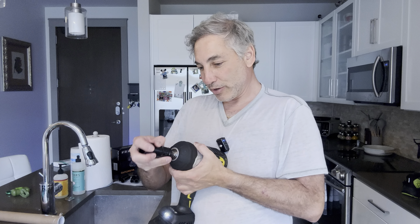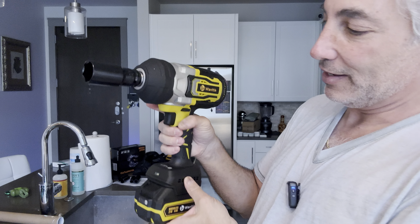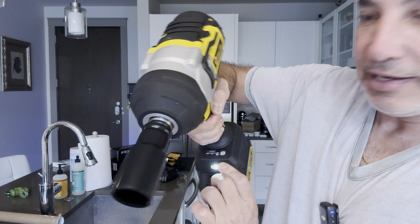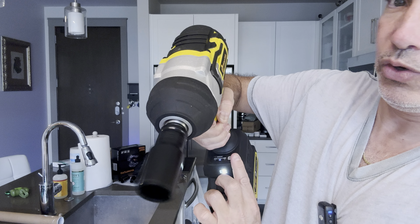Now we just have a socket on there. We have the switch to go forward or backwards, and then here you can see we have speed settings: one, two, and three — one is fast, two is faster, three is the highest.